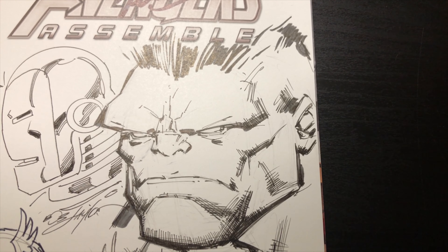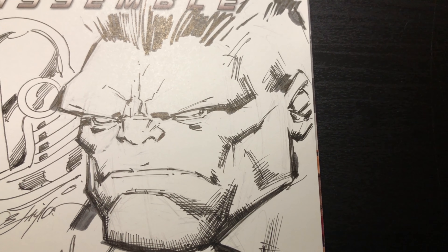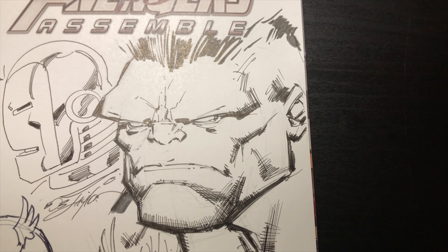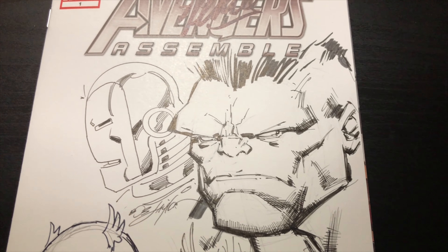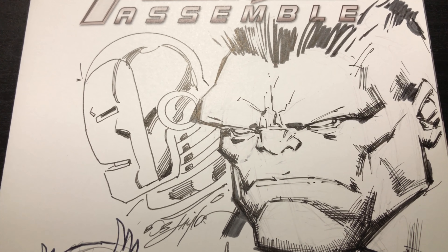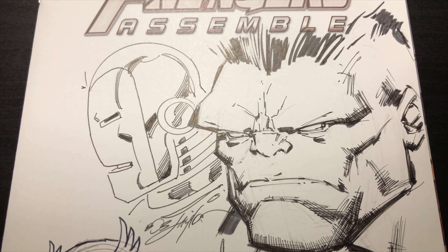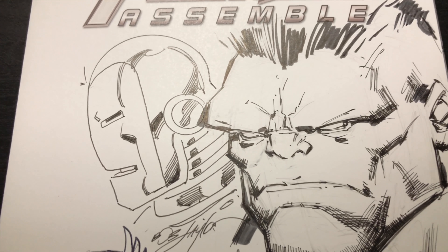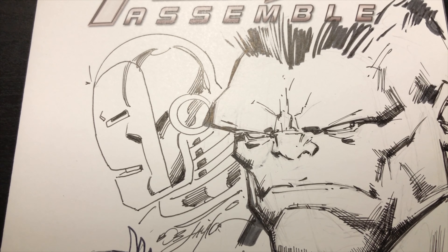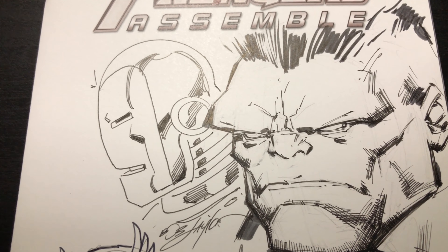It was Phoenix Comic-Con 2012, and I got some pieces done by Wils Protaccio, Bob Layton, George Perez, and Ethan Van Skyberg during the event. Wils did a full Hulk piece, Bob Layton did a Cyclops piece, George Perez did a Wonder Woman piece, and Ethan Van Skyberg did a Green Lantern piece.